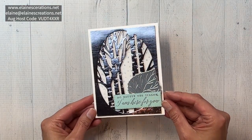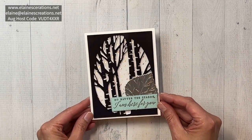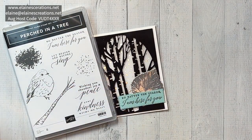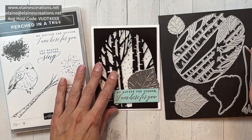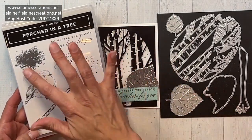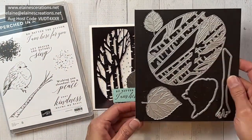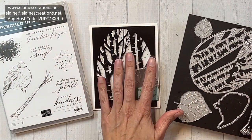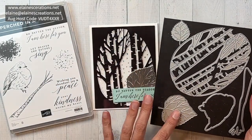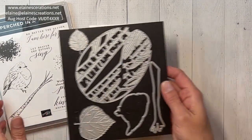This is my silver foil perched in a tree card using the perched in a tree bundle and the aspen dies. It's got this lovely bird and all these sentiments and splatter — I love splatter. The dies are amazing because they have this tree, and there are so many fun things you can do with this tree die, and then these leaves here that cut and emboss, which is also really cool.